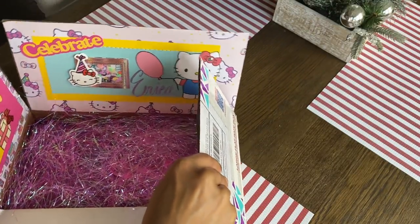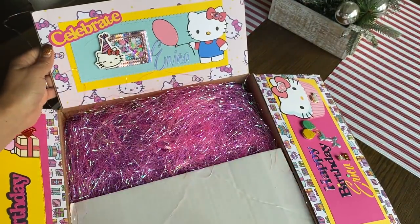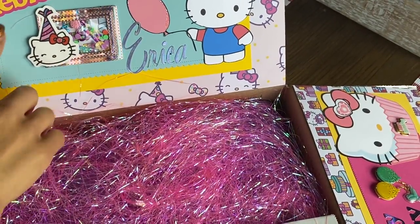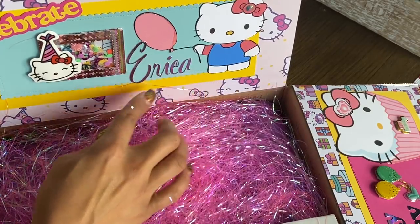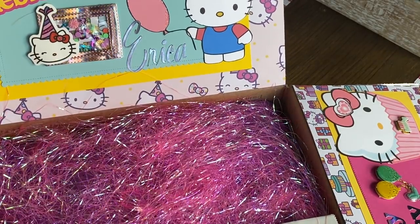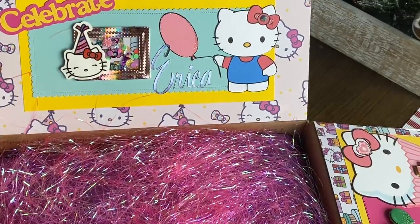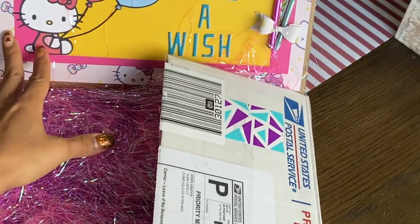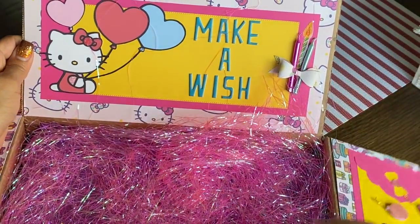Look at this panel right here — it says celebrate. She has a little shaker right here. Look at the Hello Kitty with the party hat, and then another adorable Hello Kitty right there, and she cut my name out again. That is so pretty, Armin. And here is the last panel. This thing is heavy! But look how cute that is. I know she took a lot of time to decorate this, so I just want to make sure I share it with you guys.